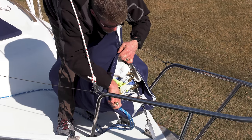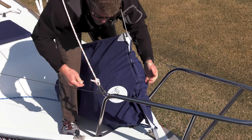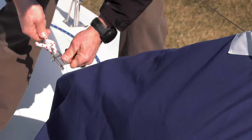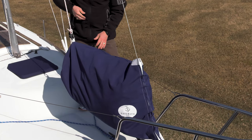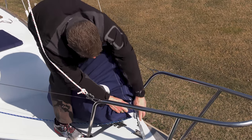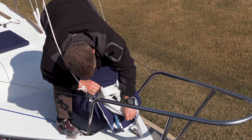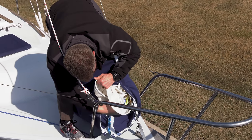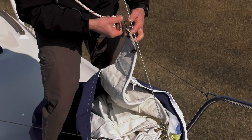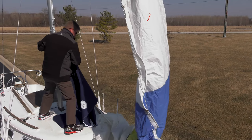Now that the sail is in the bag, continue zipping the zipper down, making sure the sheets come through right at the shape protection where the Dacron pieces are attached at the bottom of the forestay bag. Once the zipper is zipped, take the halyard from the pulpit, attach it to the webbing loop, and raise the halyard slightly until the bag is off the deck. To remove the sail from the foredeck bag, remove the halyard from the webbing loop, unzip the forward edge about halfway, find the tack and attach it, then attach the halyard to the head. As the halyard is lifted, the foredeck bag can be pulled off the sail. That's all there is to it.